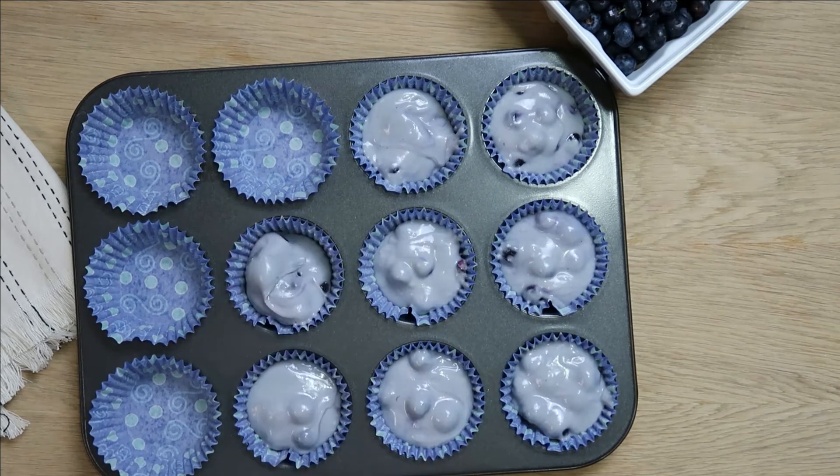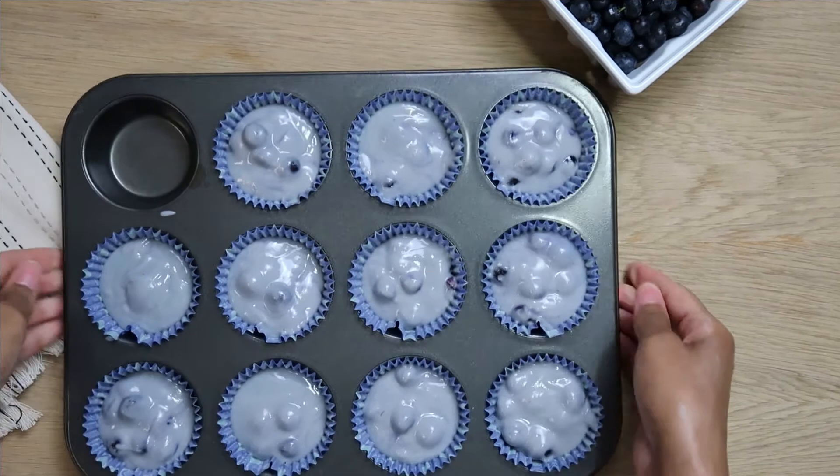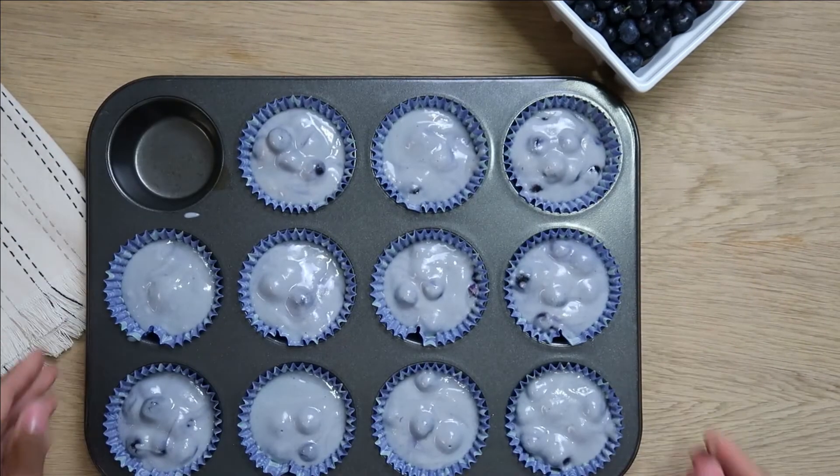Typically when I make this recipe it makes 12 muffins, but for some odd reason it only made 11 this time. I always tap my pan just to even out the batter.